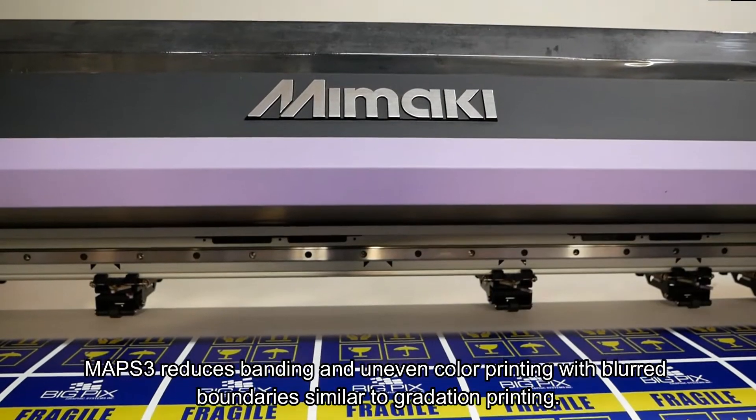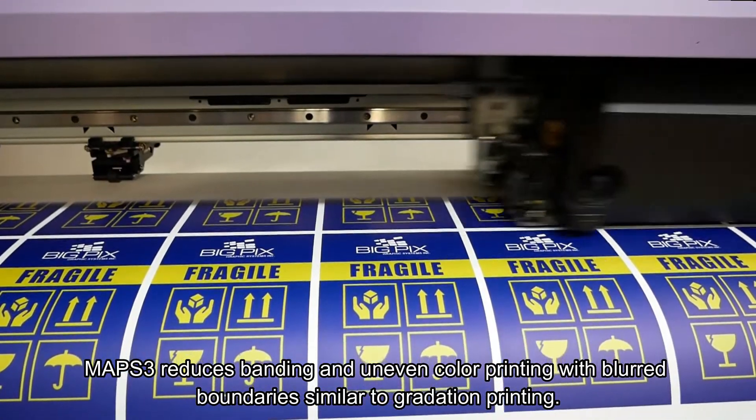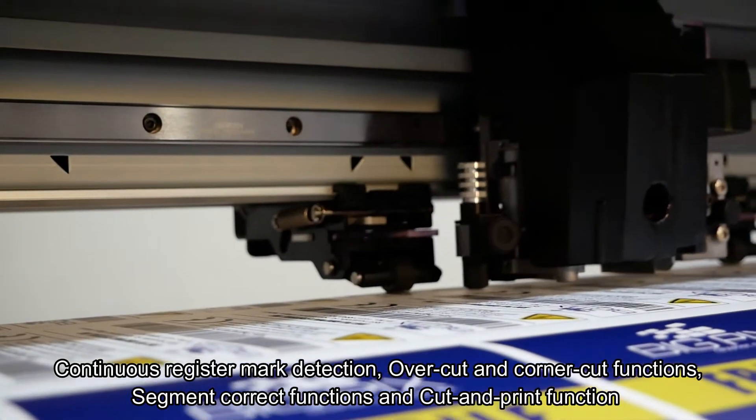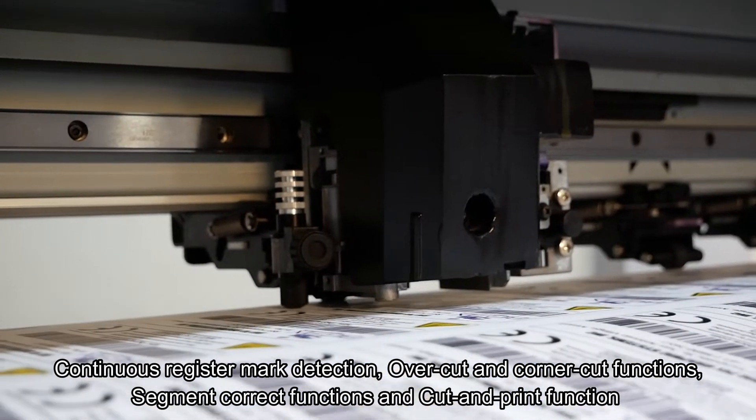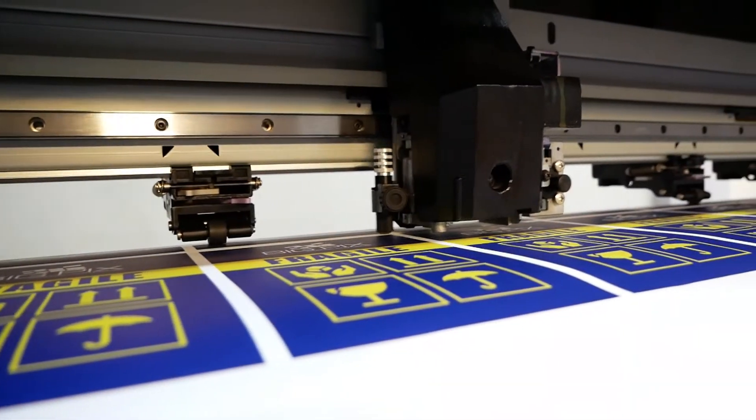MAPS III reduces banding and uneven color printing with blurred boundaries similar to gradation print. Better productivity with continuous registration mark detection over cut and corner, segment correct, and cut and print functions.